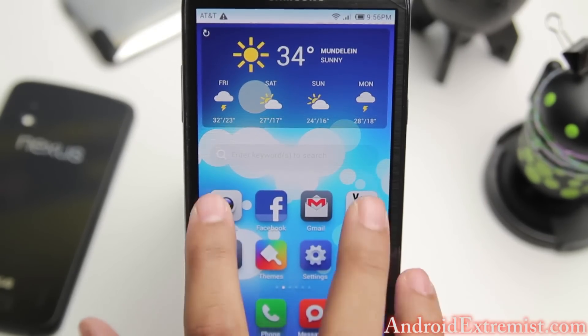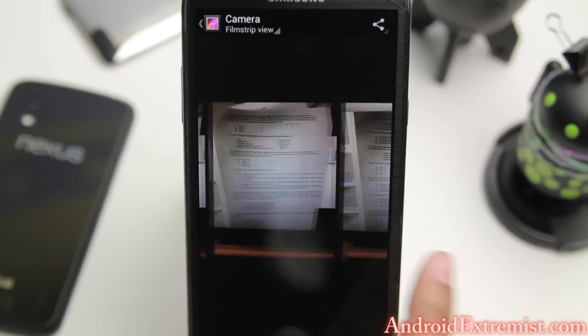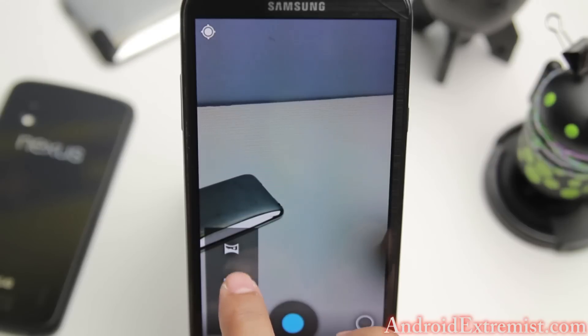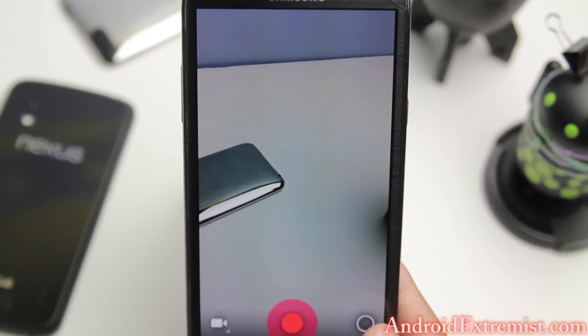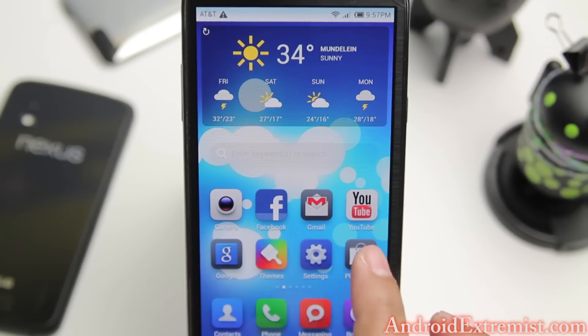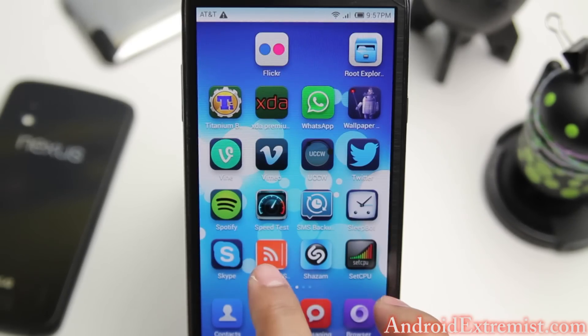Stability is awesome - everything works. As you can see I took some pictures, and video works too. This ROM works as a daily stable ROM, and that's why I really love it. I always had a thing for MIUI.